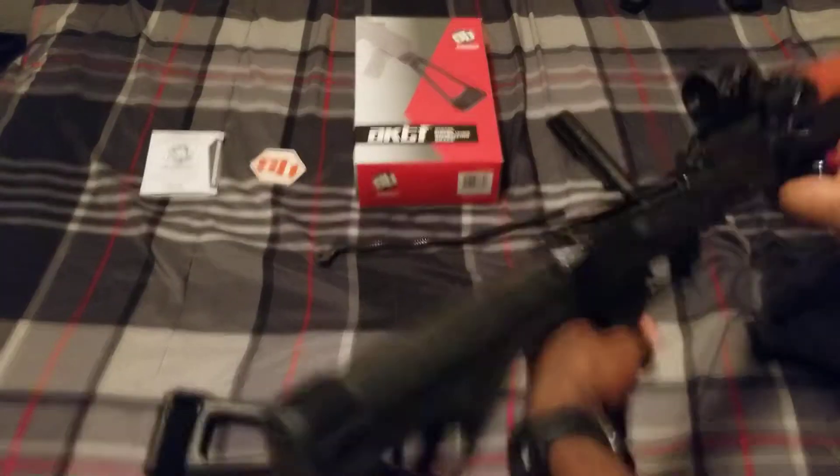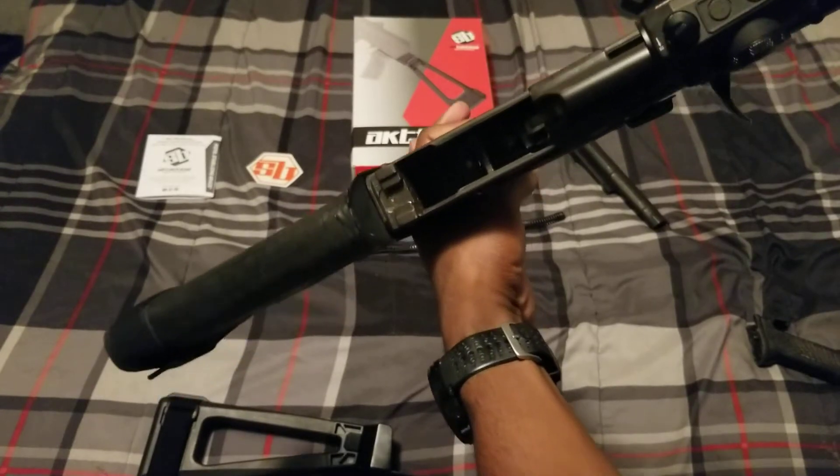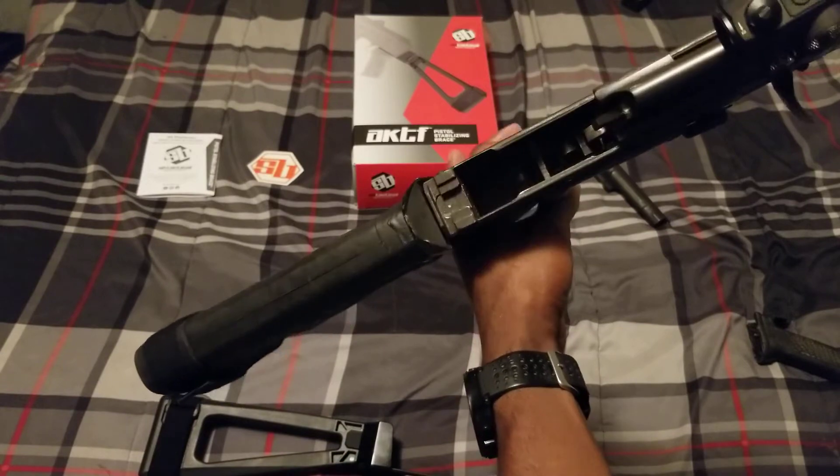I just took the AK apart. It's super simple, just like taking any other AK apart. All you got to do is take off the dust cover and pull out the recoil spring.